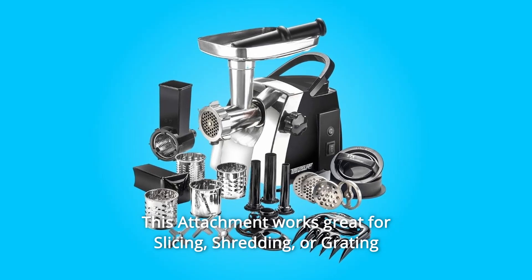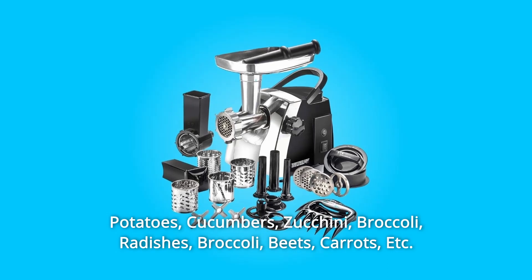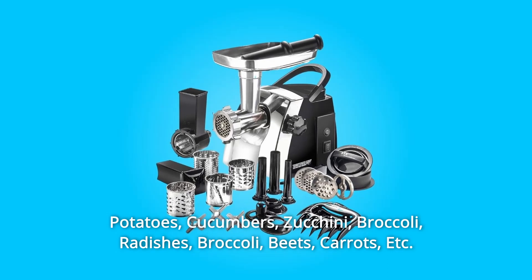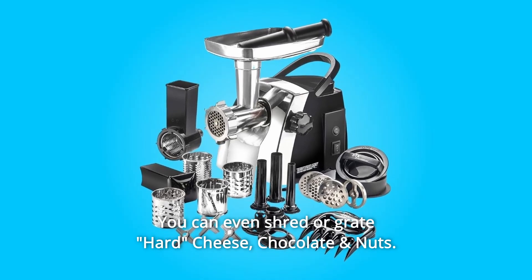This attachment works great for slicing, shredding, or grating potatoes, cucumbers, zucchini, broccoli, radishes, beets, carrots, and more. You can even shred or grate hard cheese, chocolate, and nuts.